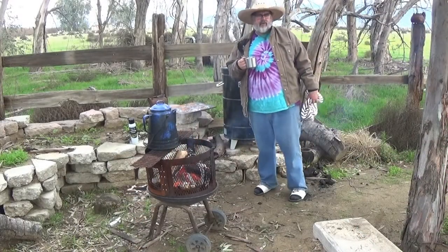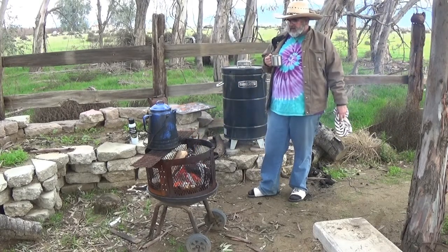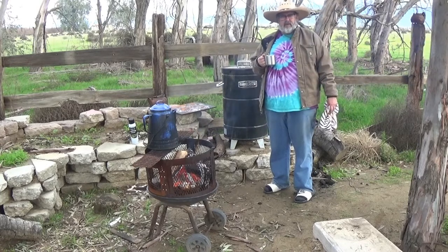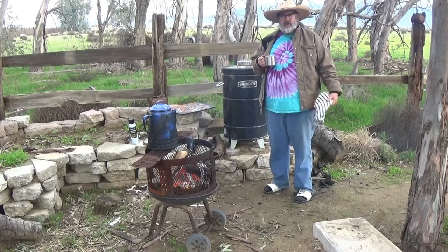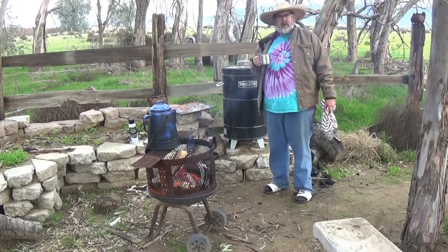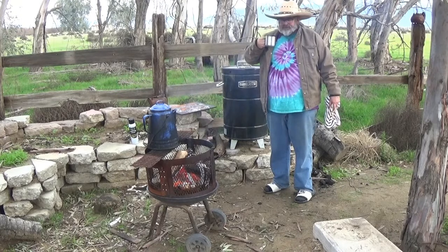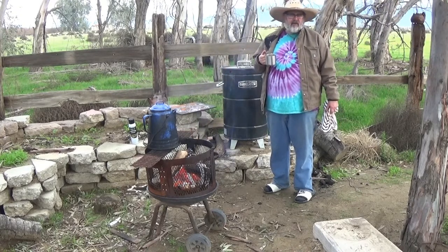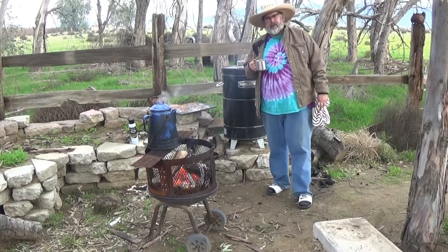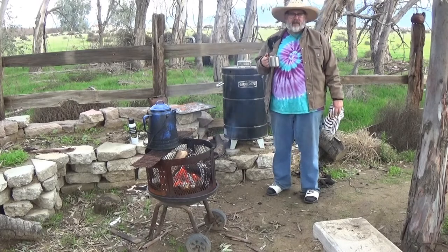Hey guys, it's about 3:40 right now. As usual I'm fighting the sun — it's going down in the west fast. I don't know how long it's going to take these pig wings to cook, so I'm going to leave them on about an hour, come back, check them, turn them over, cook them another hour or so. It might take 3 to 4 hours — I don't know, we'll figure it out. I'll probably hook a shop light up and finish them off in the dark. Go ahead and subscribe if you haven't, and hit the like button and the notification bell.